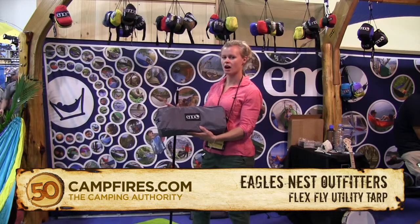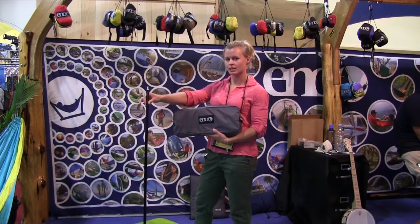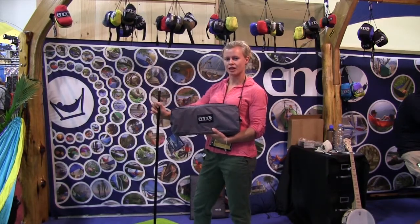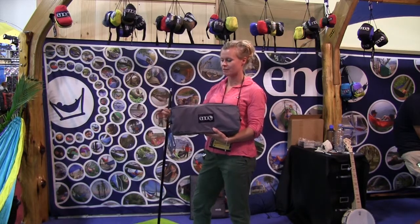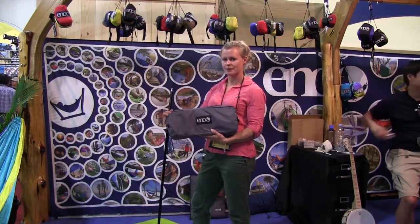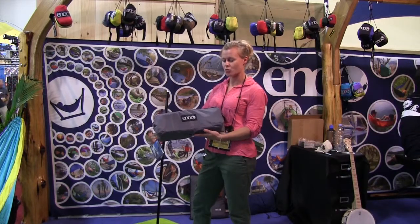The FlexFly is a 10 and a half by 10 foot tarp featuring two aluminum poles that come with it. It is a six-point design with a very large footprint, and it is awesome for keeping all of your gear and all of your family nice and dry. It's made out of a nylon taffeta ripstop with a PU coating, so it's very weather resistant.